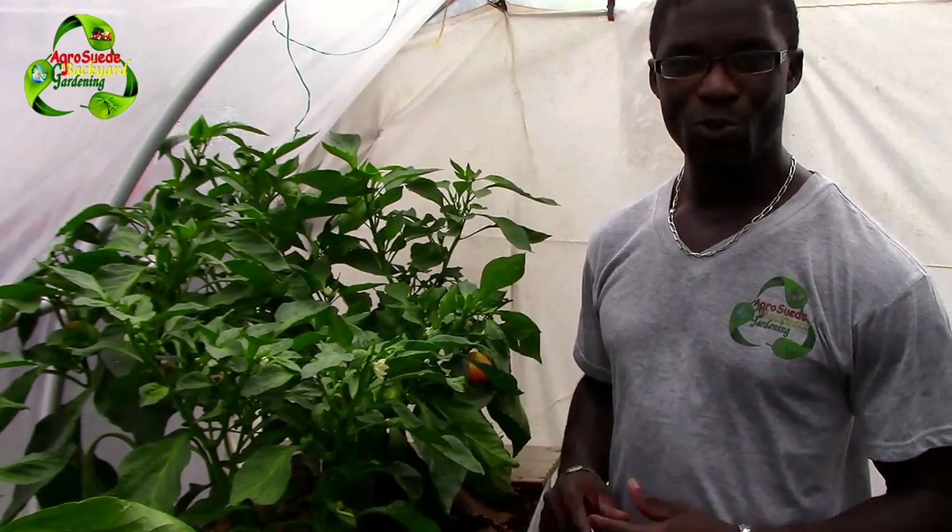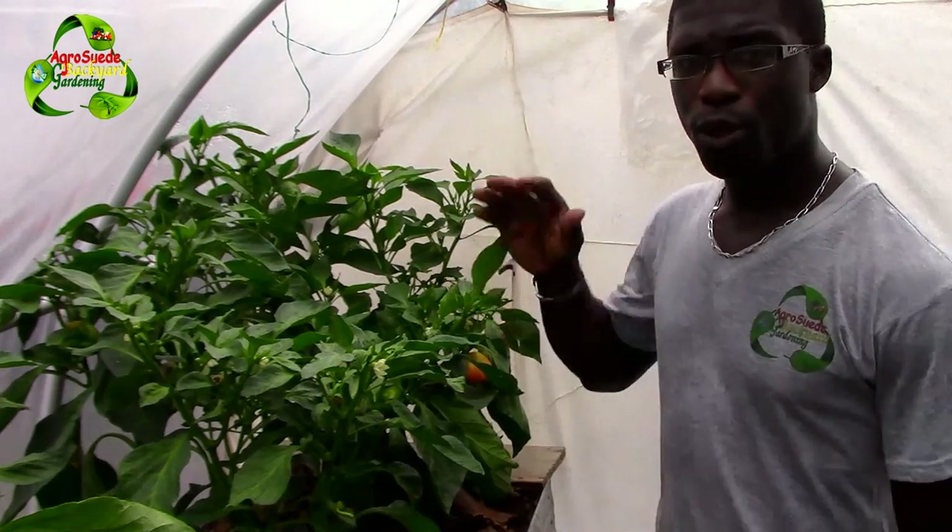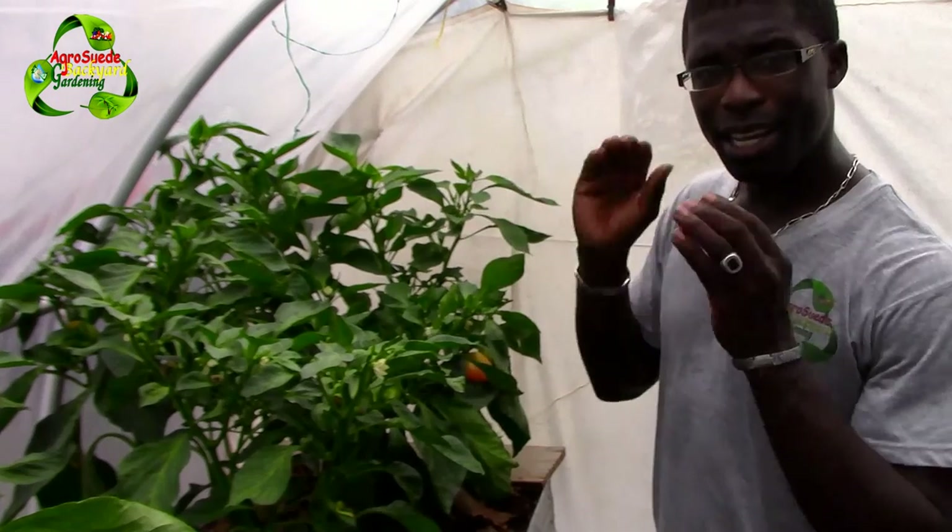Welcome everyone to I Grow Suede. Back to garden with me, Mitchell Juno Suede. In today's video I'm going to show that it's actually quite possible to grow sweet peppers in a limited space.